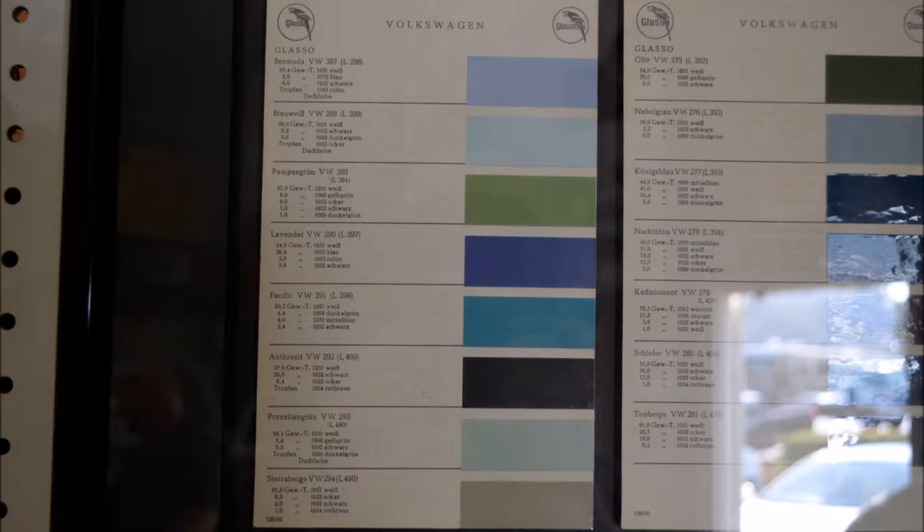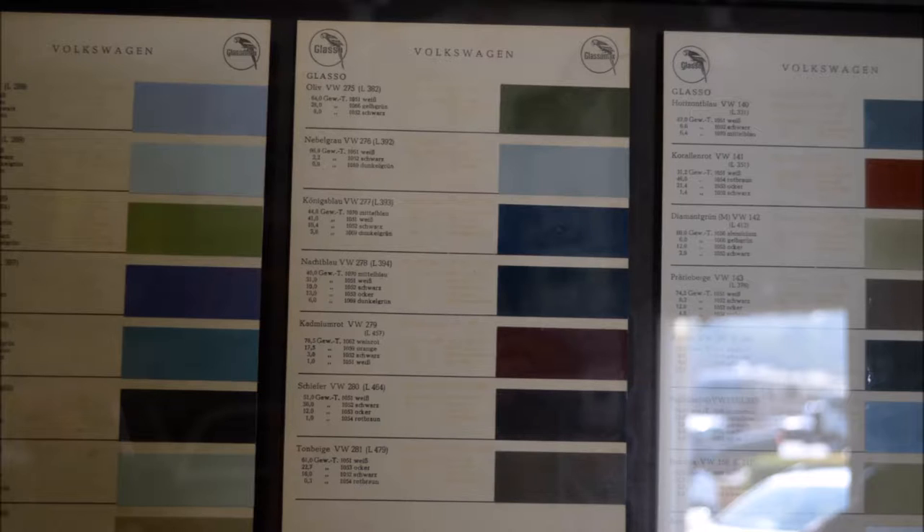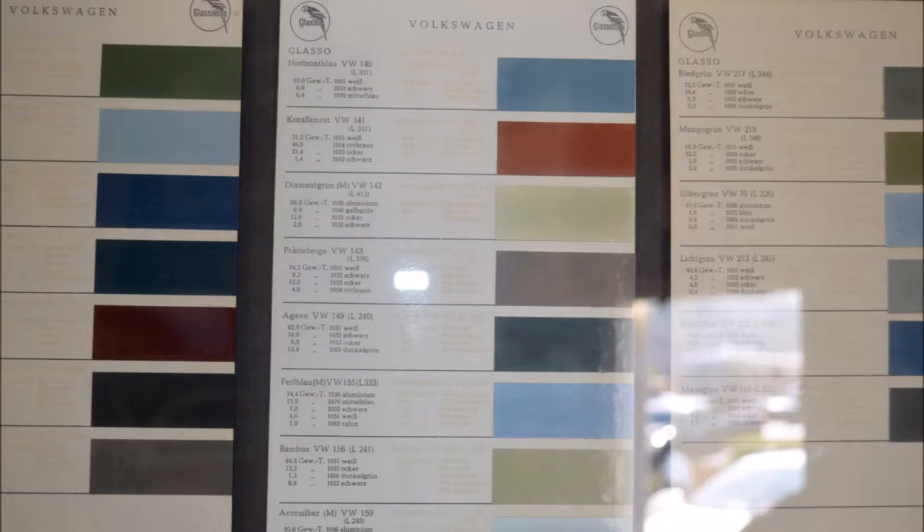I just want to let you guys know I'm going to put these pictures up on the Samba. So if you're trying to find your color, you have to go to the Samba and then you could take your browser and zoom in so you can read the formula for your paint color. These are available at Wilsburg West, but this is for the people worldwide who can't exactly just